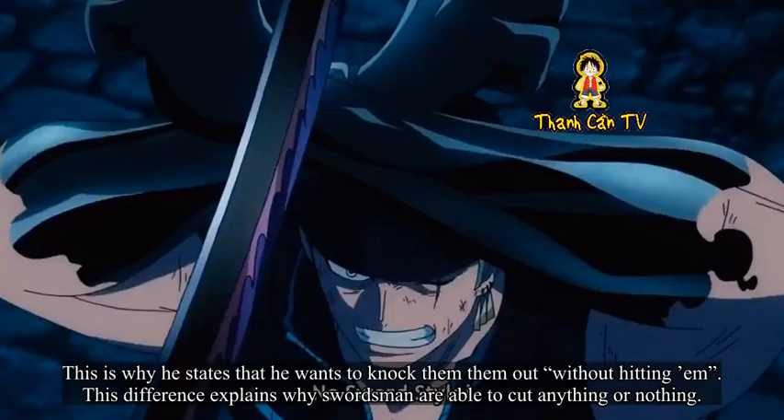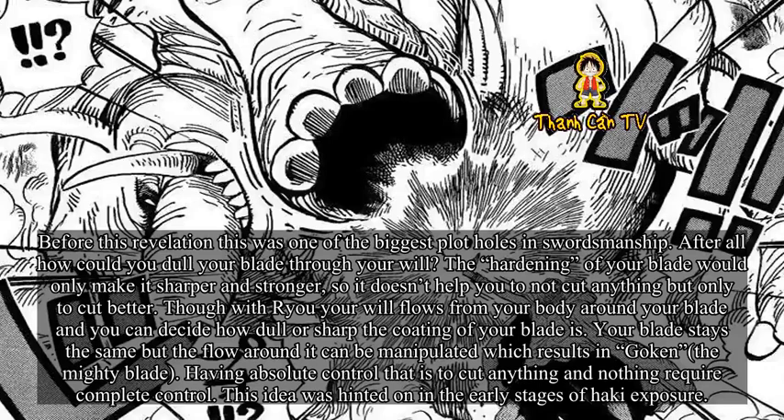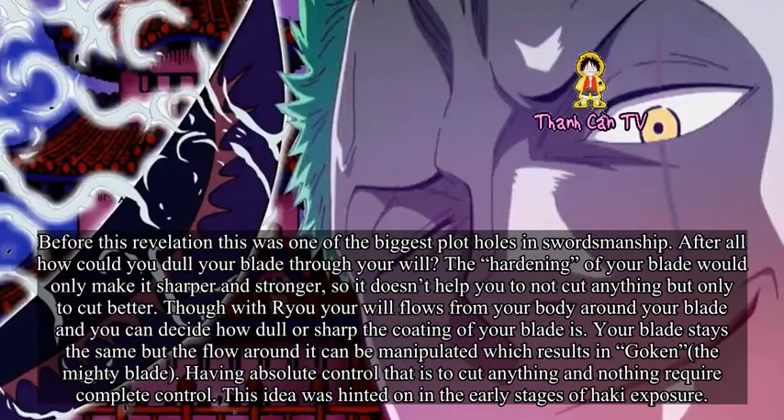This is why Luffy states that he wants to knock them out without hitting them. This difference explains why swordsmen are able to cut anything or nothing. Before this revelation, this was one of the biggest plot holes in swordsmanship — how could you dull your blade through will? The hardening of your blade would only make it sharper and stronger. Though with Ryu, your will flows from your body around your blade and you can decide how dull or sharp the coating of your blade is. Your blade stays the same, but the flow around it can be manipulated, which results in Gouken — the Mighty Blade.